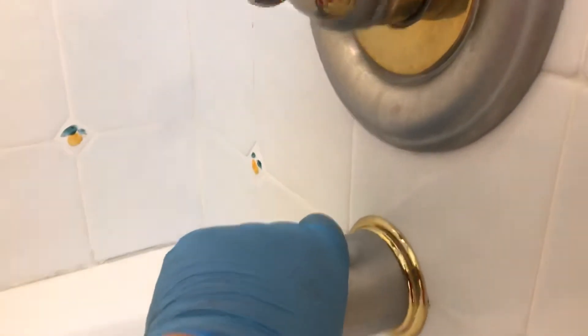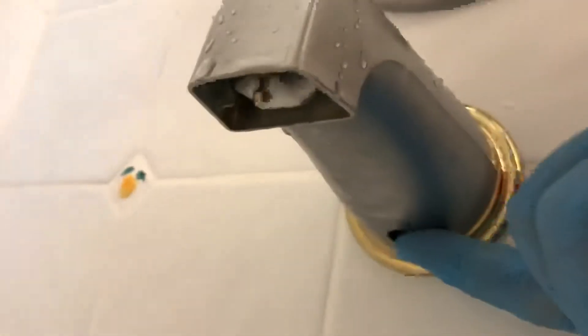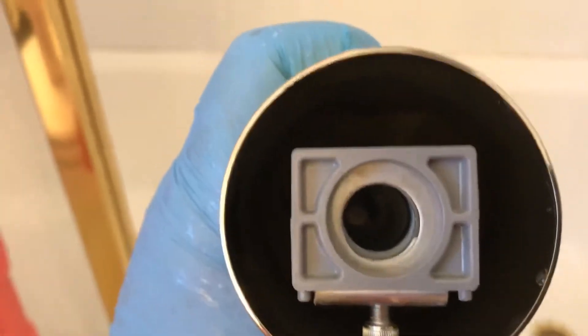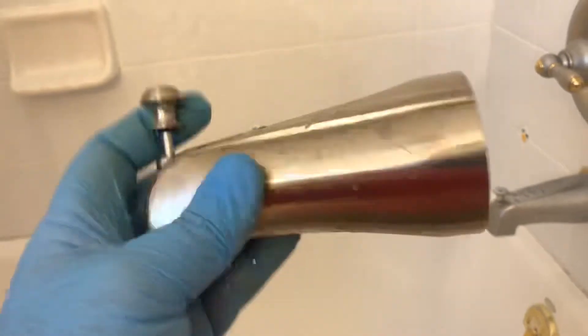Some of these you take off by turning counterclockwise, and then others have a set screw underneath. If you see that little slot, it's either an Allen wrench, a flat-head screwdriver, or Phillips. I'm going to take a look and see what we have. I have the replacement, which is a Moen. You can understand it a little bit better by looking at it — there's the screw, and when you tighten it it goes up into the pipe to secure it. Then you just slide it right onto the pipe and tighten the set screw.